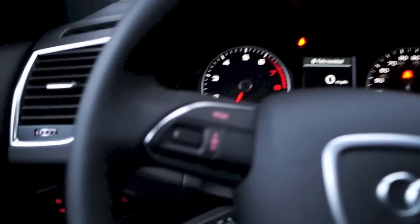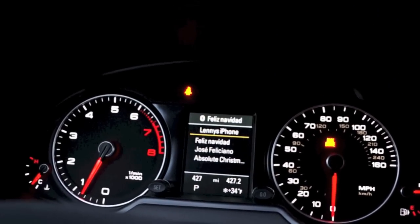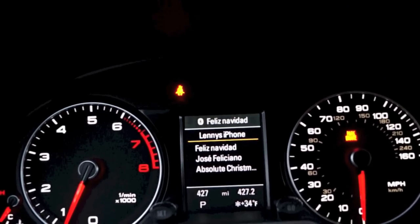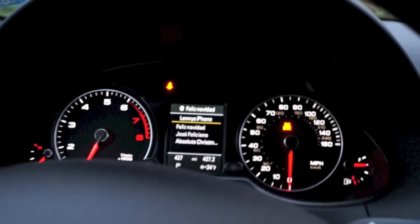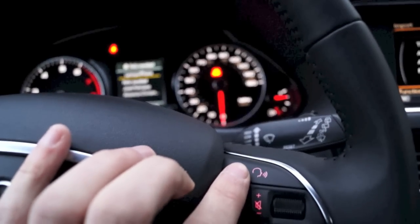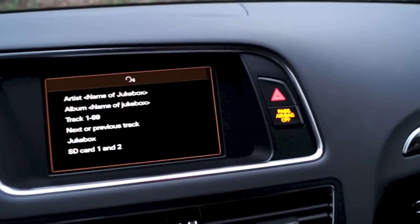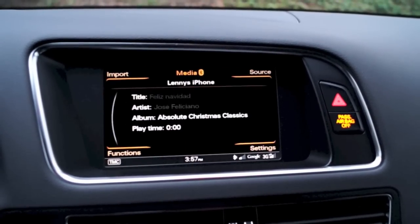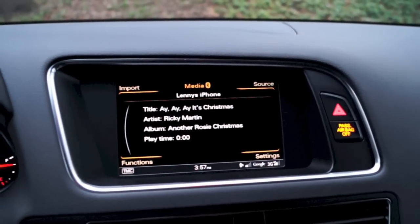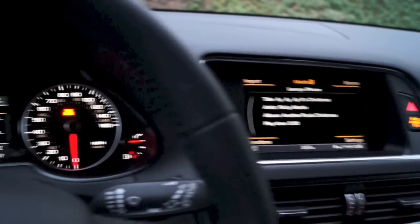Now on the steering wheel, if you scroll this knob right here, the song information pops up in the display — but you really can't do anything besides look at what song you're listening to. To use the voice control, you have some basic control over Bluetooth streaming. Click the voice button and say 'next track' to advance. You can change between tracks going forward and back, but that's basically it for Bluetooth streaming.